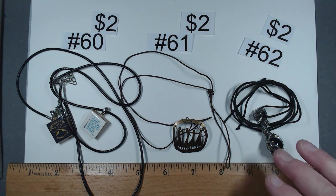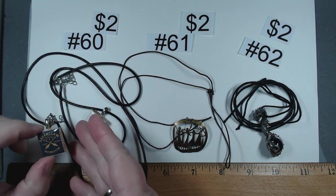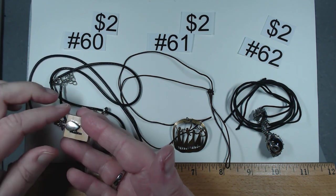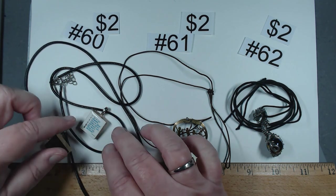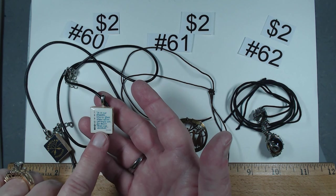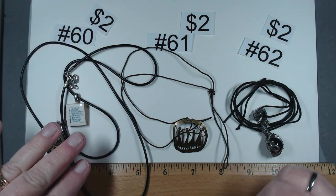Item number 60 — you're going to get two wax corded necklaces with two pendants. These look like artisan made over Scrabble tiles. This one says Ravenclaw Quidditch, and this one has a quote about Harry and choices. This duo will be number 60, $2 for the pair.